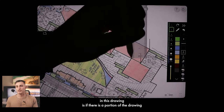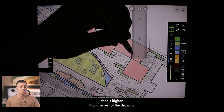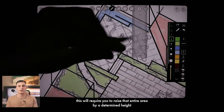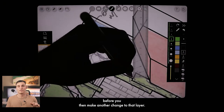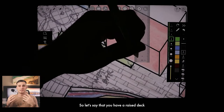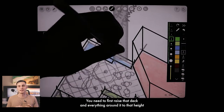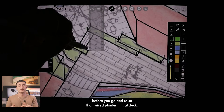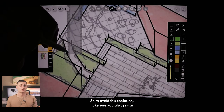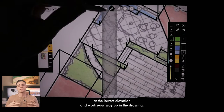Another thing to consider is if there's a portion of the drawing that is higher than the rest, you need to raise that entire area by a determined height before making changes to the next layer. For example, if you have a raised deck with raised structures on it, you need to first raise the deck to that height before raising the planter on the deck. To avoid confusion, always start at the lowest elevation and work your way up in the drawing.